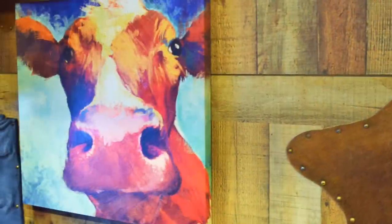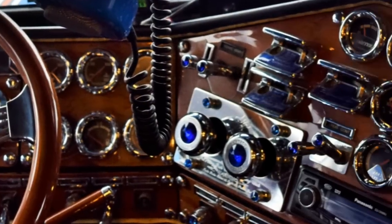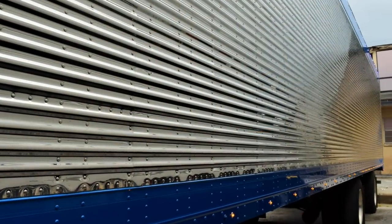I've got three trucks total and then I have two owner operators. We do all dry freight. I own this trailer and my other guys, they own their own.